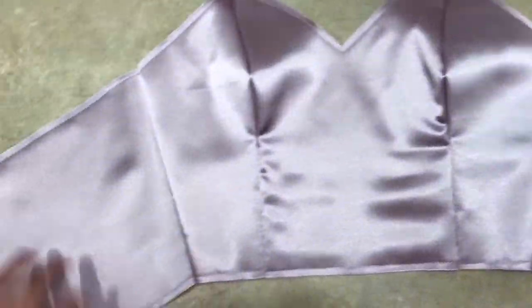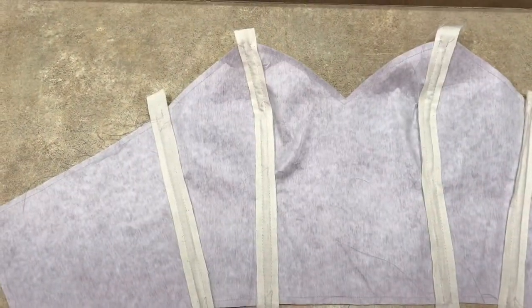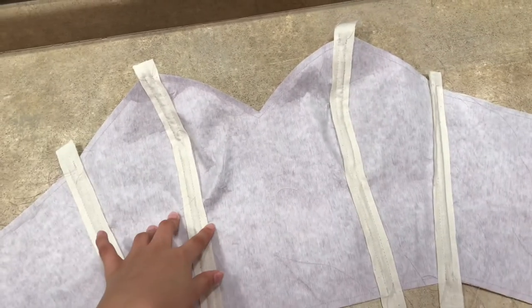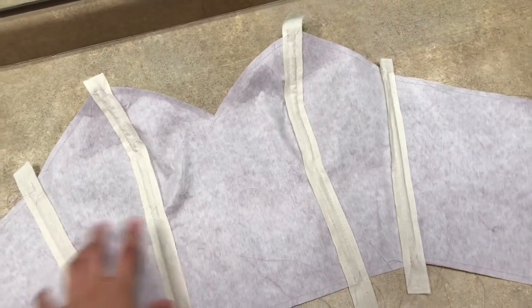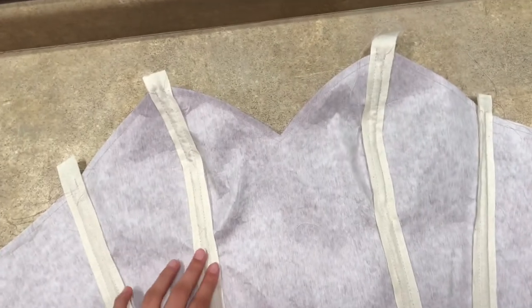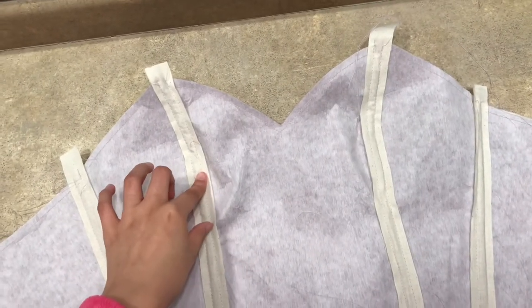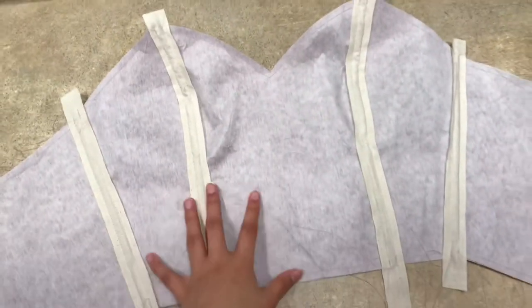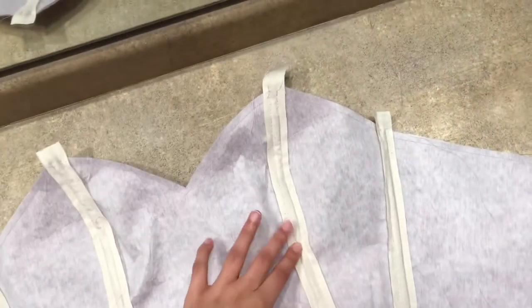After I sewed the shell bodice and the lining bodice together, I added boning channels of three-eighths of an inch to the back seams and the princess seams on the lining. It was really hard to do the princess seams because they curve at an interesting angle, so it was difficult to get them on there.